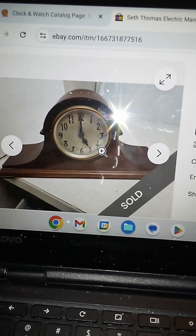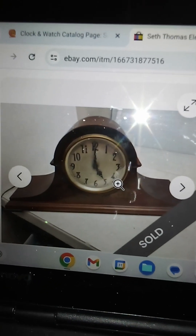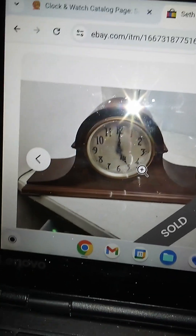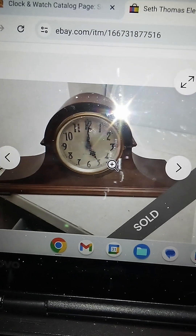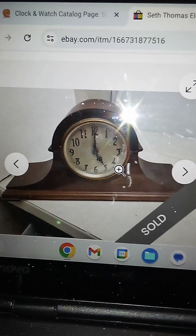Oh, here it is — that thing is gorgeous! Sorry about this old thing in front of it, I can't do anything about that, but at least you can still see it. I'm going to enjoy this one. It says the chimes don't work, and I messaged the seller asking if they wound the mainsprings. They replied, 'It's electric' — pressure on the motor. Very smart.